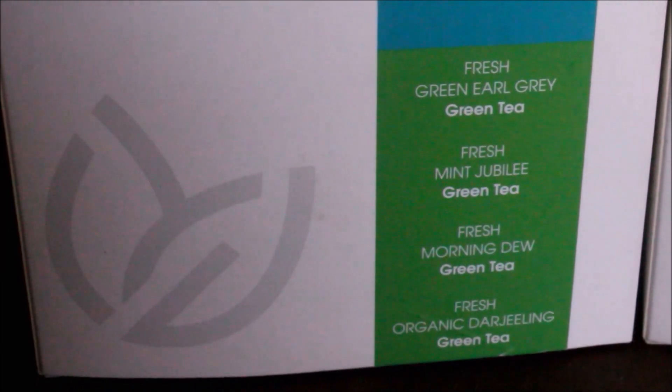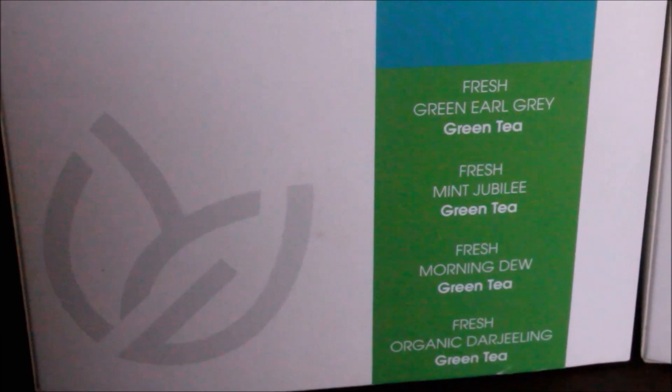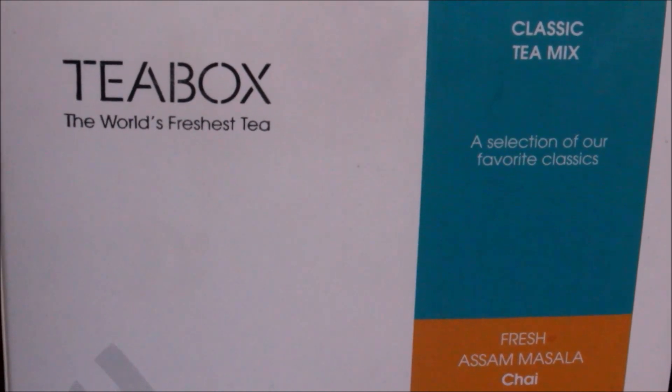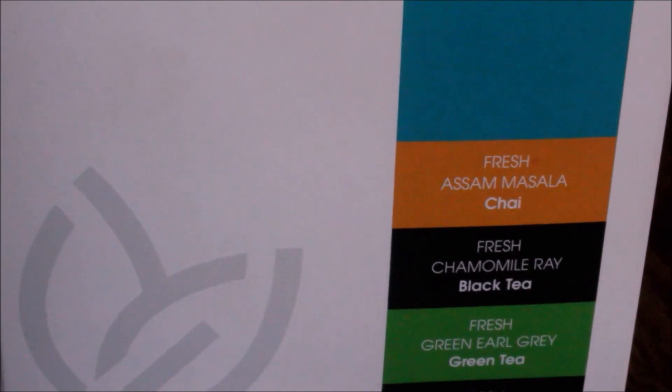The green tea pack has about 16 tea packets with different combinations, and the mixture tea pack has a mixture of black teas and green teas again with different combinations. They all have a lot of ingredients in them and the flavors enhance — you need not add any milk to these teas, you can drink it as it is.